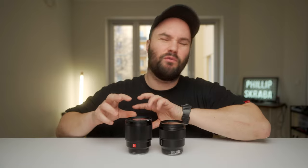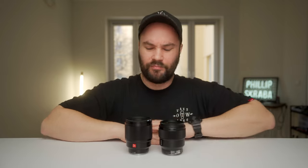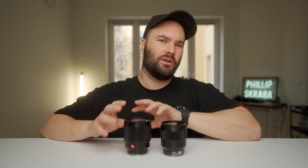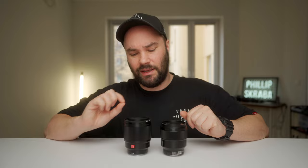The Viltrox has very nice, round bokeh balls — the bokeh is just on fire on this lens where it's not quite as dialed in on the Sony. The Viltrox also has nano coating, which you can almost see on the front element. The Sony no doubt has some coating of its own, but the nano coating on the Viltrox stops ghosting and flaring, so your image is just that little bit more crisp and clean.